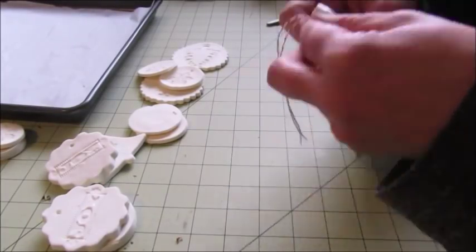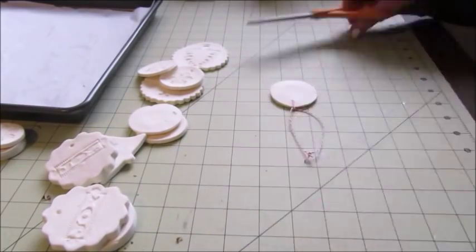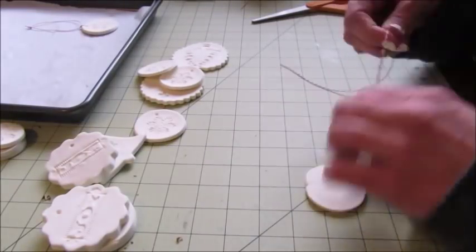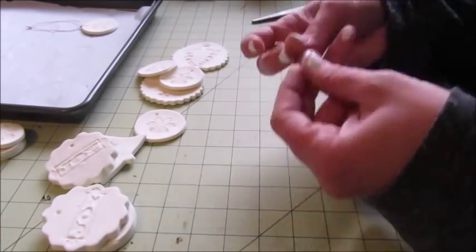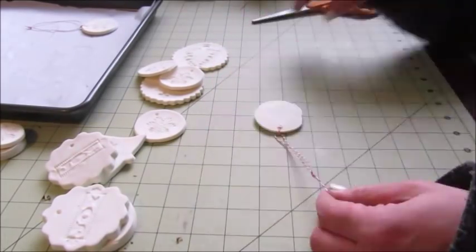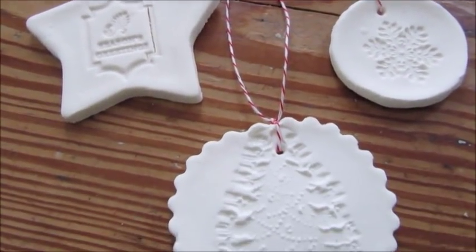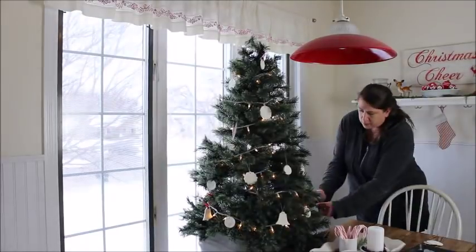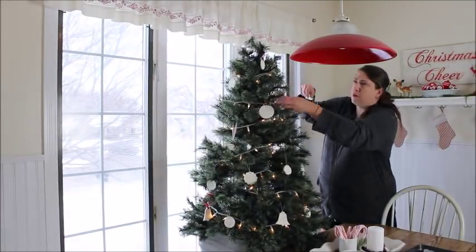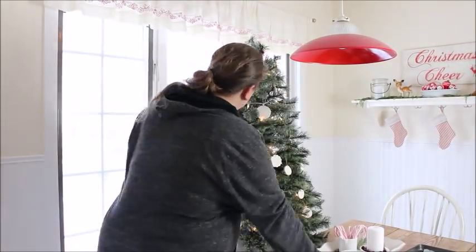Once your ornaments have cooled, it's time to add some string, ribbon, or even a little bit of lace in order to hang them on the tree. I've found that baker's twine works the best and is most easy to apply. Then your ornaments are ready to be hung on the tree. I decided to add them to this small tree in my kitchen and I love how it turned out — I love the simplicity of it.